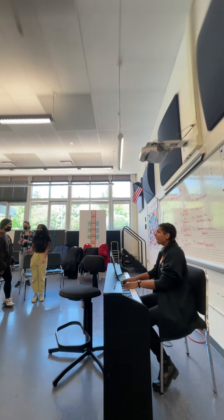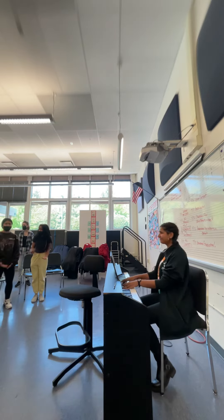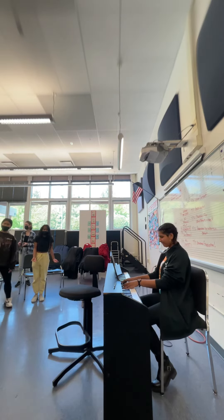Alright, get right into it — A, B, C, D, E, F, G, H, I, J, K, L, M, N, O, P, Q, R, S, T, U, V, W, X, Y, Z!